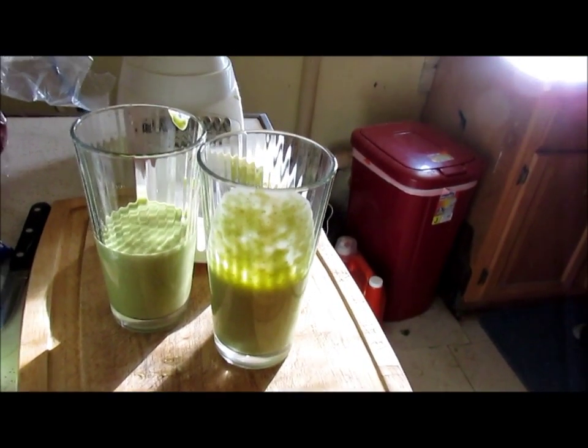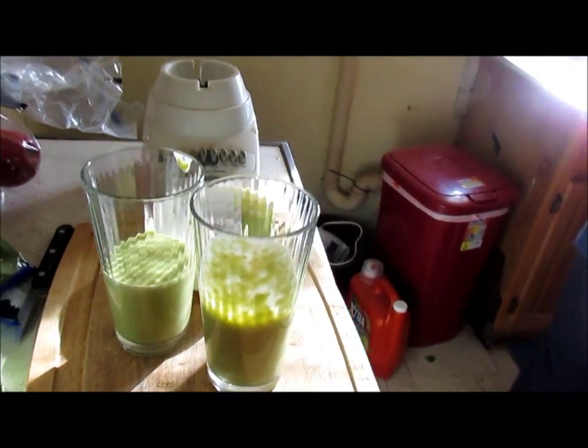Good, there you go — orange, spinach, oatmeal smoothie.